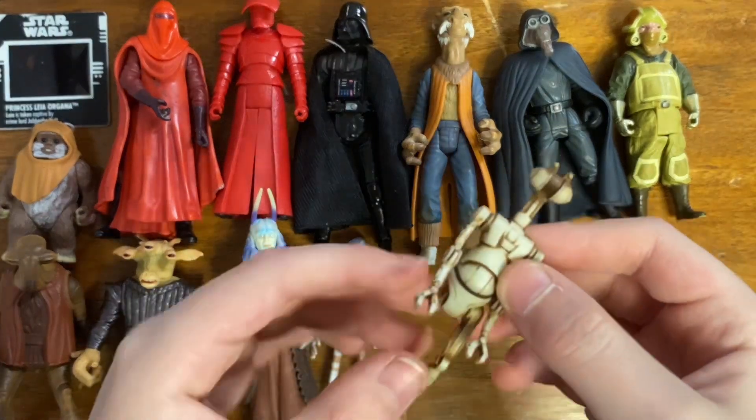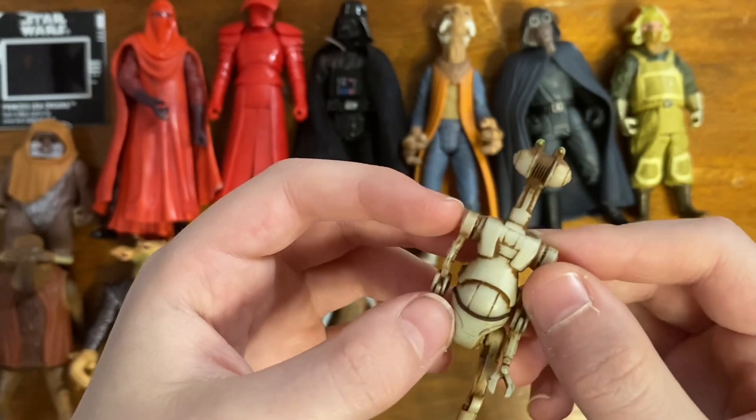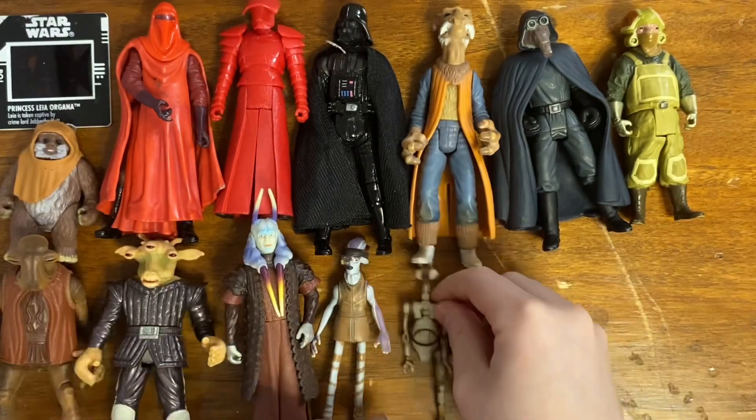And then the Otoga 222 pit droid — without a leg. Maybe in a display you could just have him as a broken version of the droid.